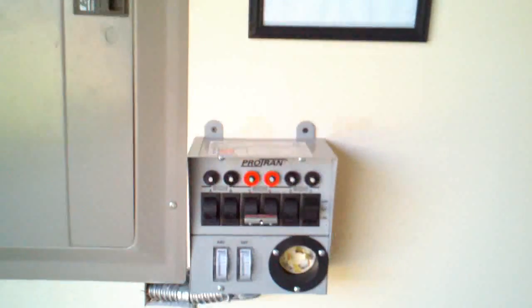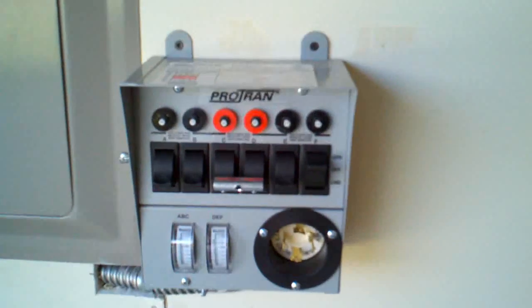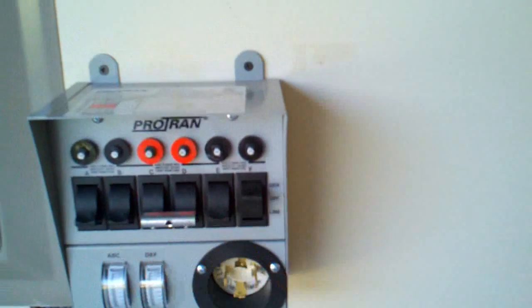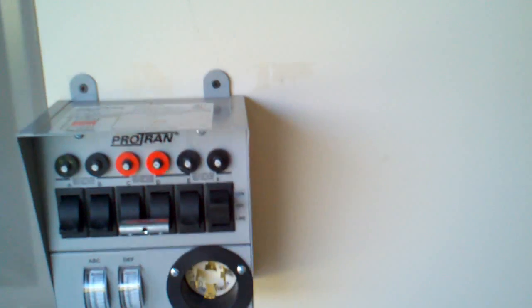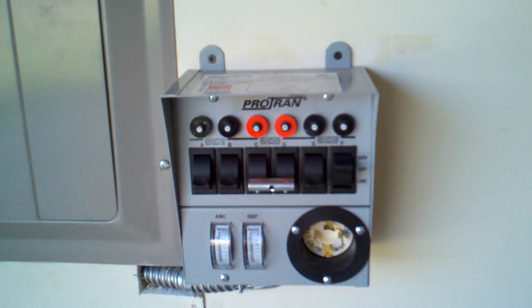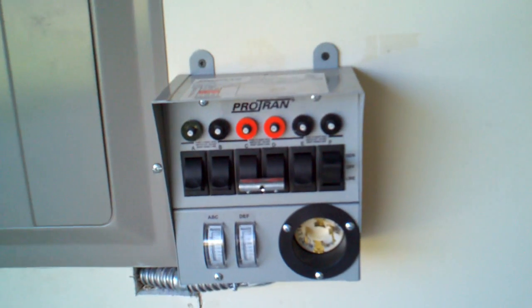This right here is my transfer switch that's tied into my main panel. My goal was to bring my office off grid. And right now this indicates that my office is off the grid, just by flipping this one switch. I have a placard up here with all of the rooms that I can pull off the grid at any point in time. As it stands right now, I can pull 50 to 60% of the house off the grid with not a problem.